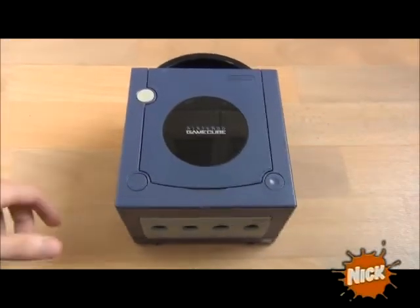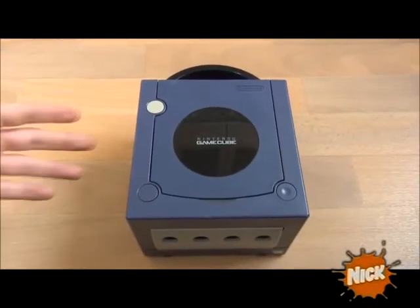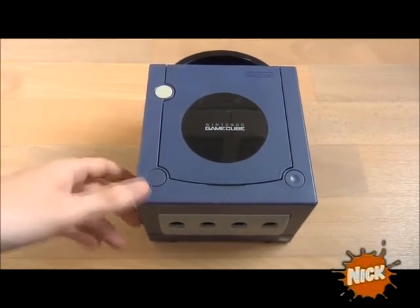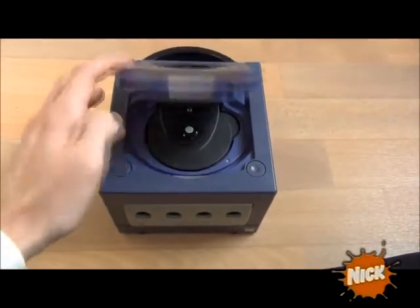Hi there guys and welcome to my next What's Inside video. Today I want to show you the Nintendo GameCube. I have to admit that I actually never owned this system before, but I still know of its specifications and I think this is a very interesting system in my opinion. So yeah, let's just take a look inside the system.